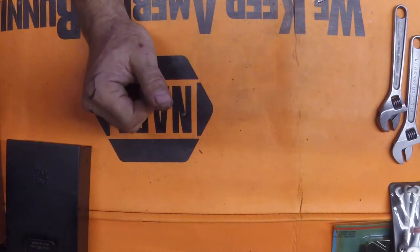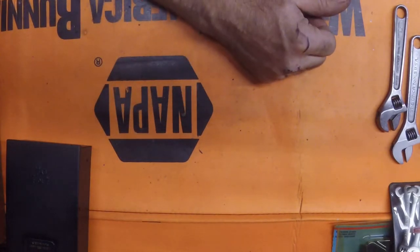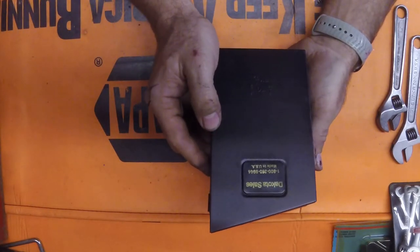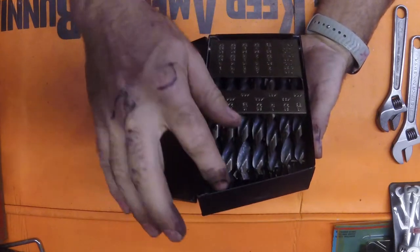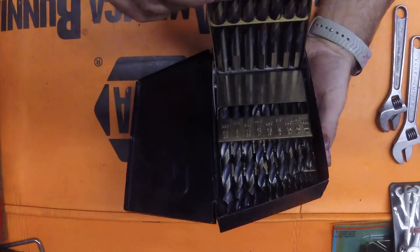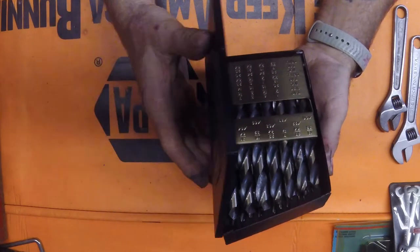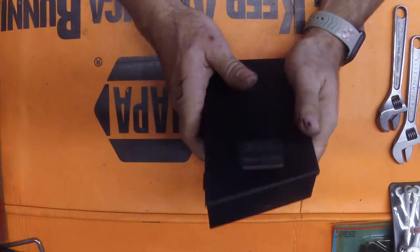We went to an auction and I didn't pick up very much. I got a set of drill bits - Dakota Sales, made in USA. It's a full set. Hopefully they're good, we'll see. I don't have a lot of USA made drill bits.